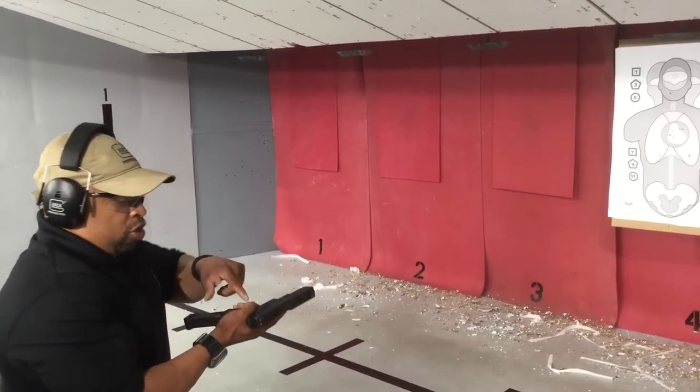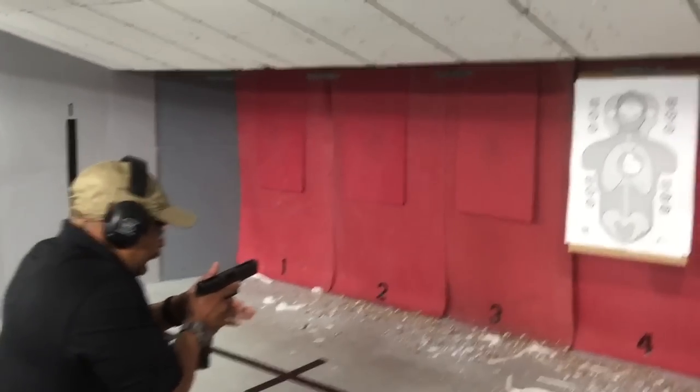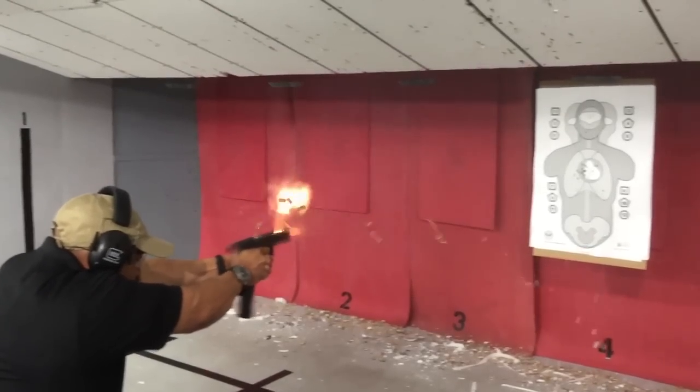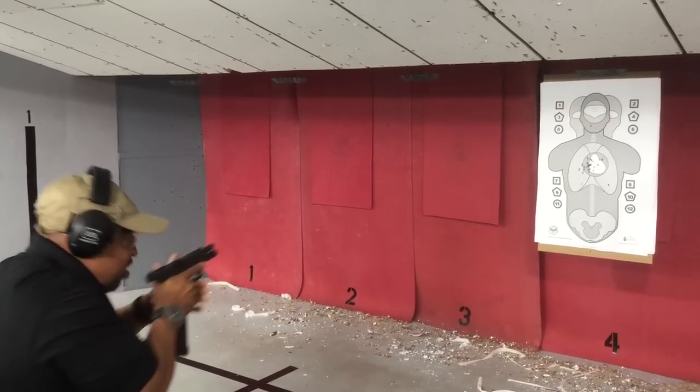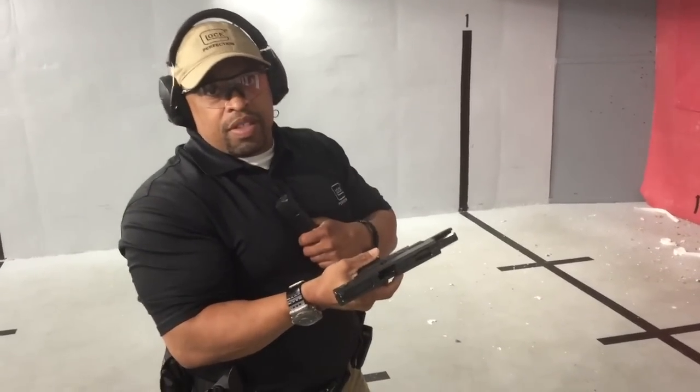That helps the gun to run. We're going to rotate the selector switch down to full auto mode — nice tight grip, lean into it. There you have it.